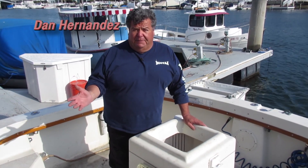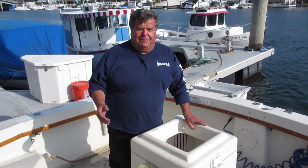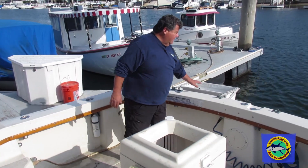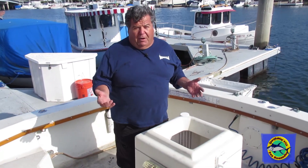Right now we're standing on my boat Mi Sueño 3, which is a boat that I film episodes on and also do my private charters on. Some of you have asked me — sending emails and even on Facebook — why do I have two bait tanks. This is my main bait tank, and I have a bait bag out here outside the boat.